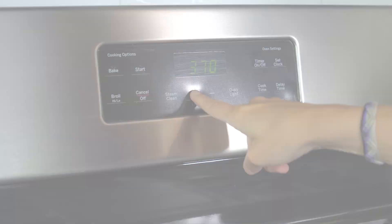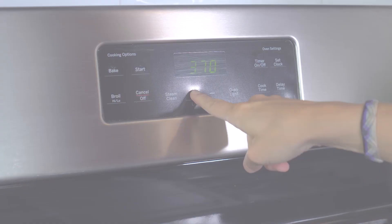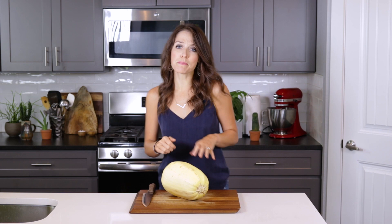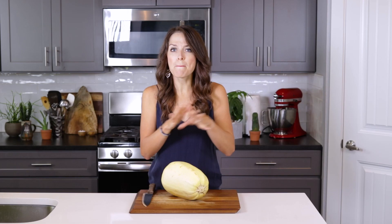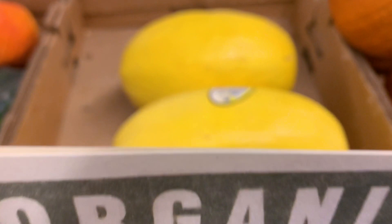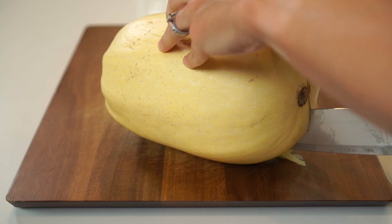Preheat the oven to 425 degrees. I'm going to somewhat quickly go over how to cut, prepare, and then bake the spaghetti squash. But if you're a newbie and you'd like a little bit more detailed information, you can learn more at the video right up here. So first, just get a medium to large size spaghetti squash from your grocery store and using a relatively sharp knife, cut your spaghetti squash in half lengthwise.